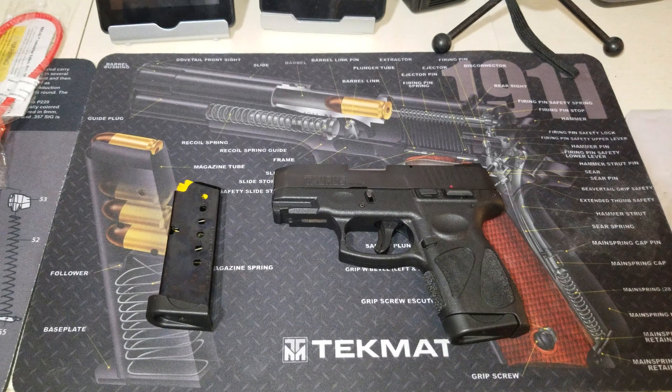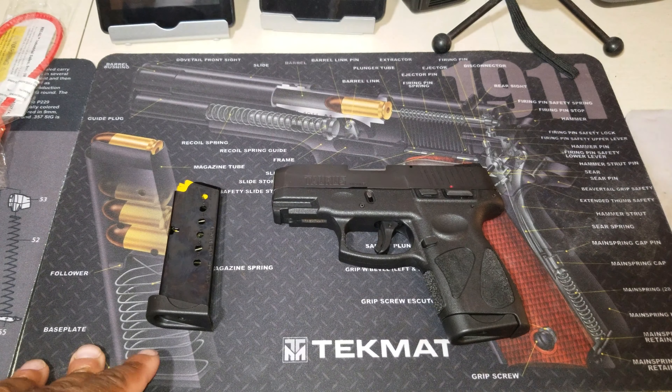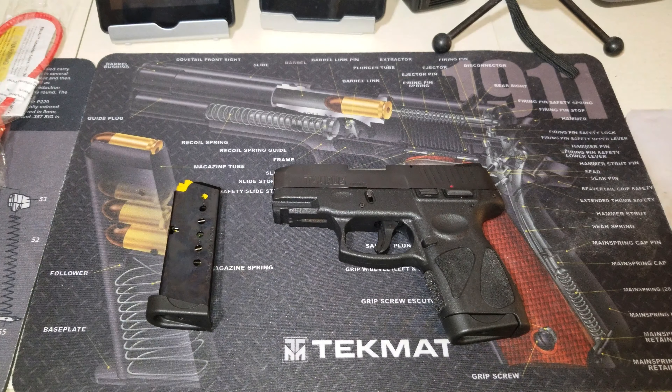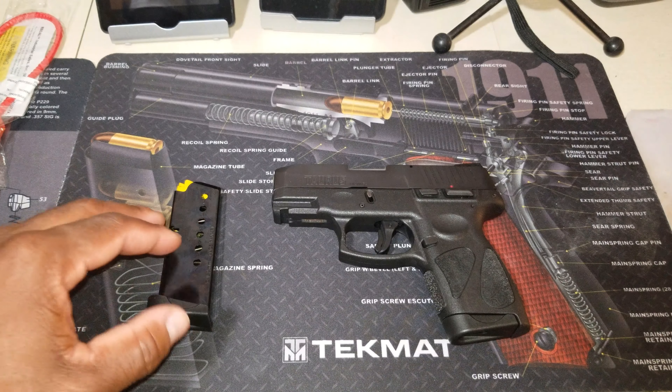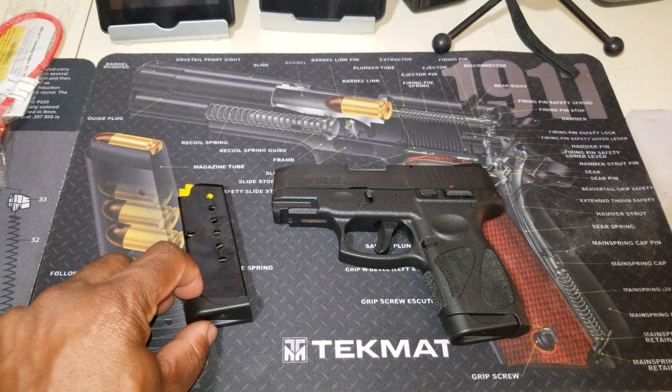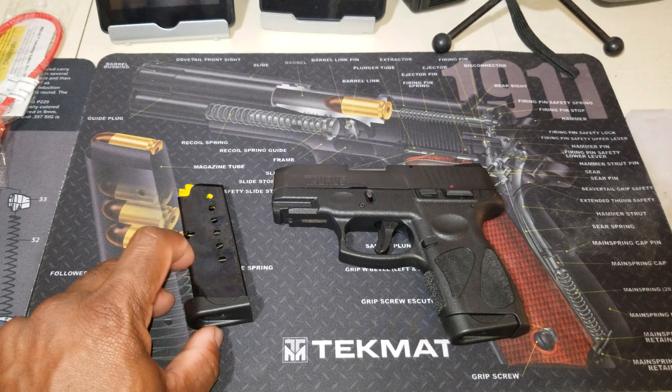That's pretty much it for the Taurus G2S unboxing. What I'm going to do is put some rounds downrange and I'll come back with a full review of this gun. I've been dealing with Taurus for about six years — of the ten Taurus handguns I have, I have approximately 42,000 rounds combined through all of them and I've never had a major malfunction on any of these platforms.